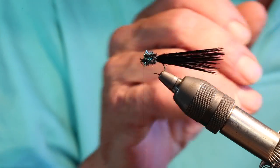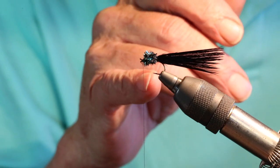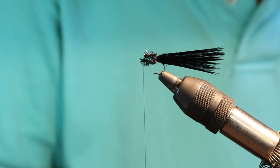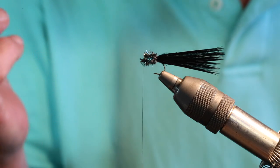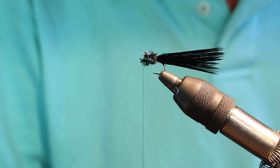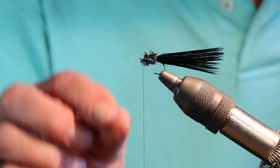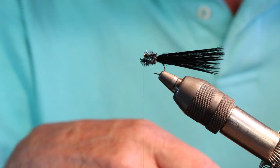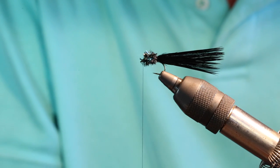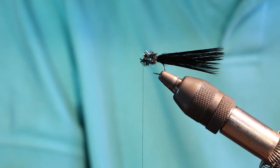I generally fish the fly unweighted. You can tie in a little lead or put a bead on it, and I do that from time to time, but generally I'm fishing it unweighted. I like to get into that shallow water just off the shoreline, and an unweighted fly gives me a lot more freedom and movement. I'm much less likely to hang it up on bottom structure or weeds, and I've taken some really nice fish in that shallow water. Also, if you do hang the fly up — on bottom structure, a tree, or even a cow — it's such a quick tie that you can very quickly replenish your fly box.